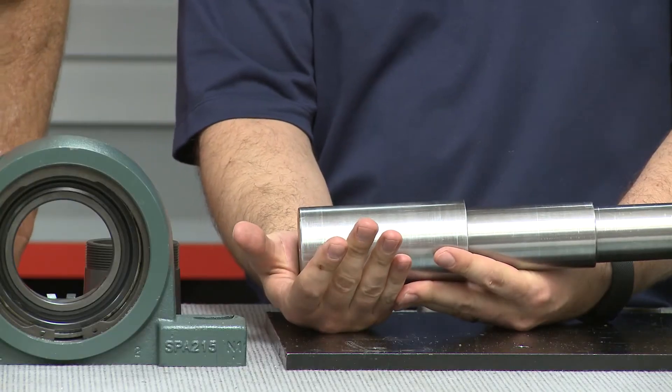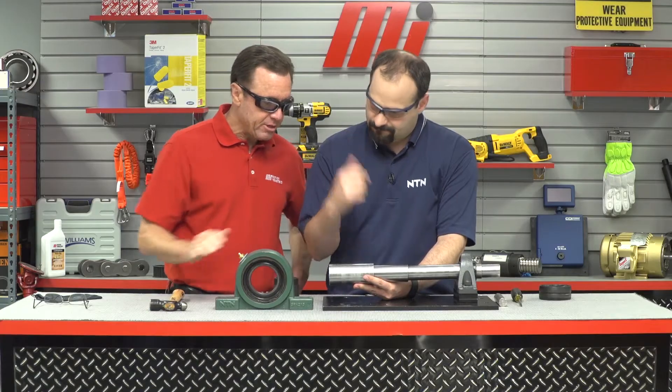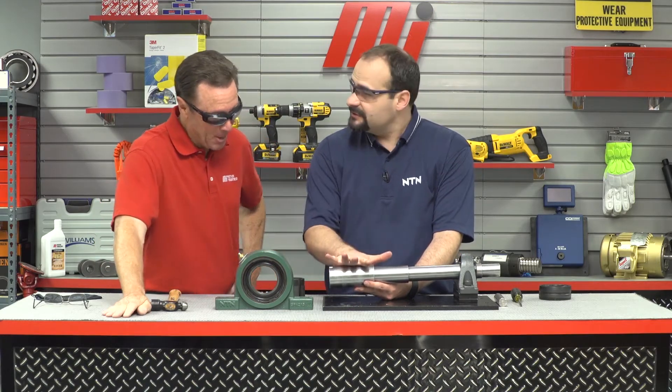Before we install any new bearing on a shaft, we want to take that shaft and make sure there's no damage, burrs, or nicks, and that we're good to go. This is looking pretty good, so I think we're all set.